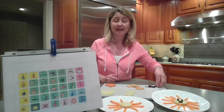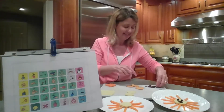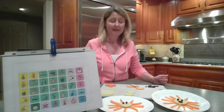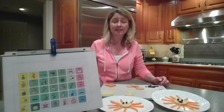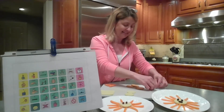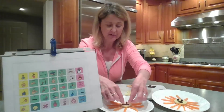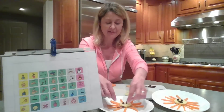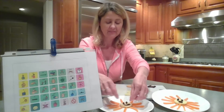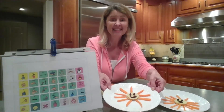Then I want to give my Mr. Sun two eyes. I'm going to put raisins on for eyes. And I'm going to use a raisin to give him a smile — I took one raisin and kind of rolled it to give it a flatter, curved look for his smile. So there you go, a Mr. Golden Sun delicious snack.